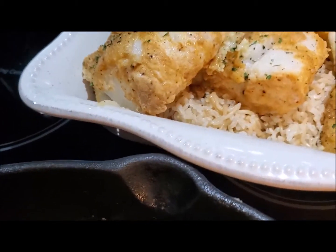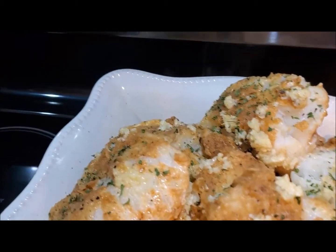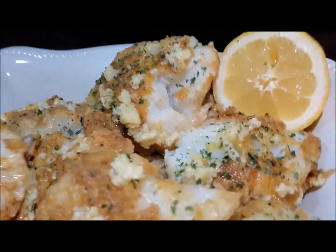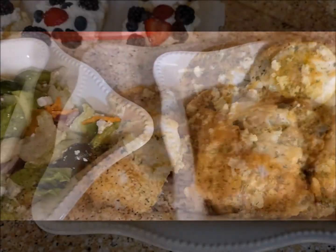Here we are, looking delicious! I'll just add the lemon there and then transfer this lovely dish over here where you can see it.